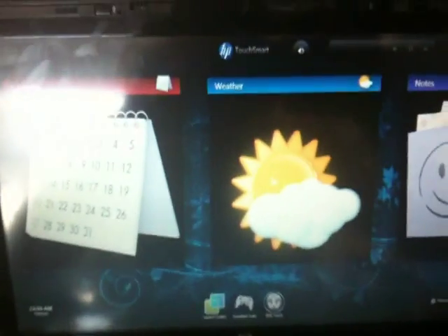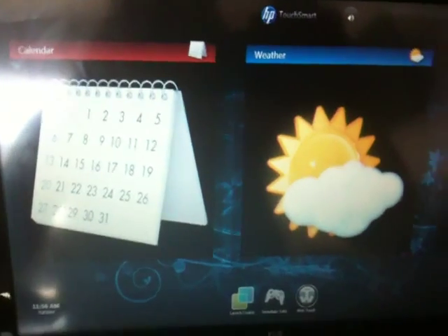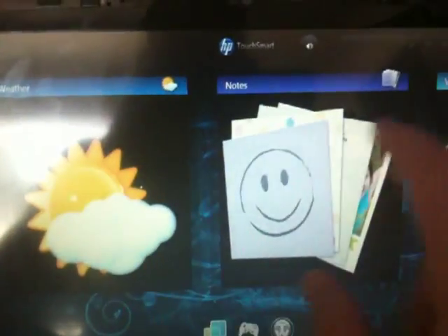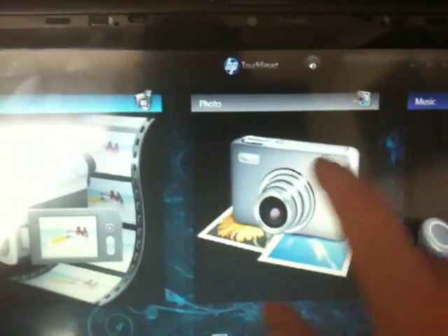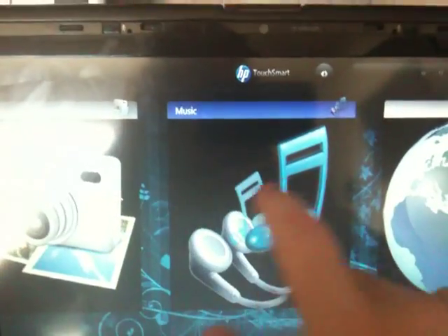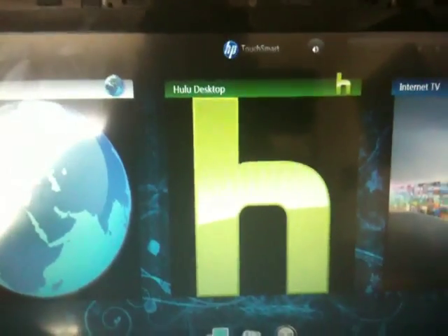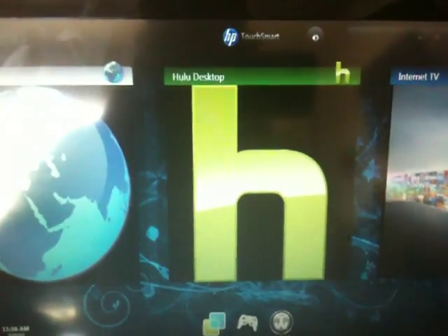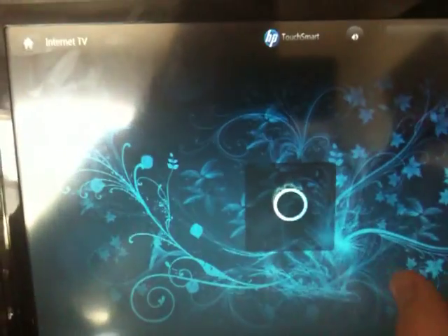I'm just going to show you some examples. I haven't got all the applications to work yet. I haven't gotten the Twitter, and I wasn't able to get the Netflix. But I did get the Calendar, the Weather, the Notes app, the video, the photo, the music, the browser. For Hulu, I went to the site and implemented it into the application since I wasn't able to get the Hulu app itself to work.